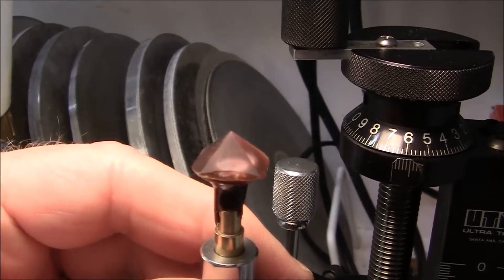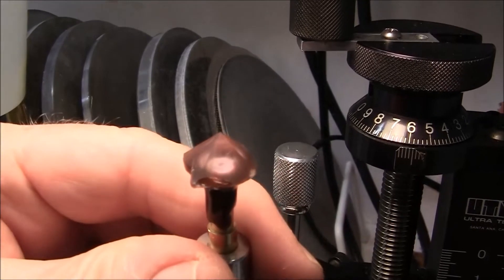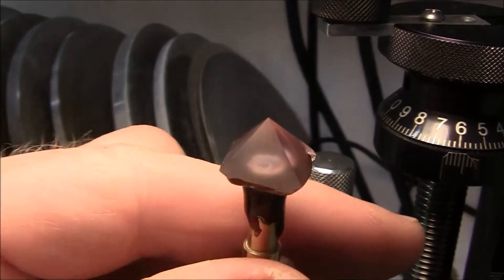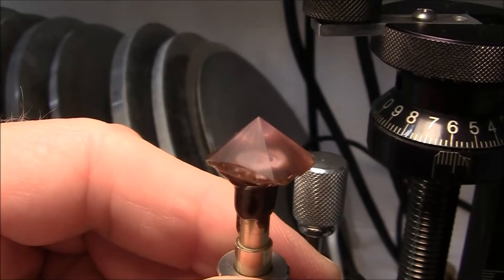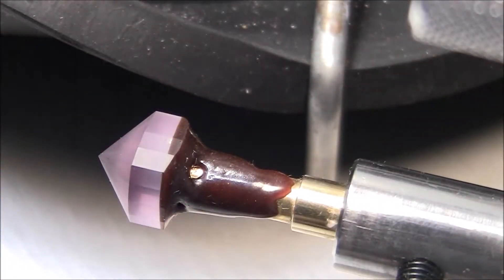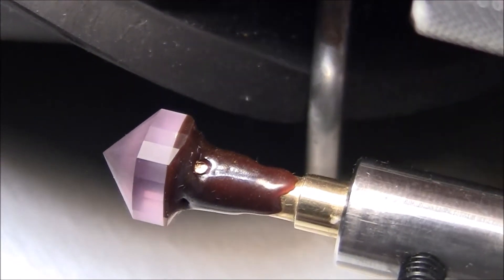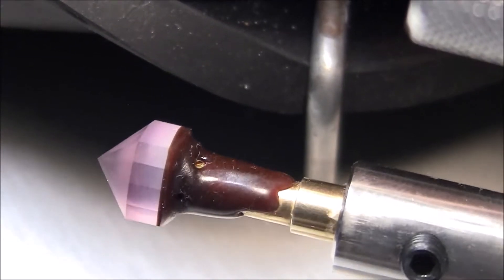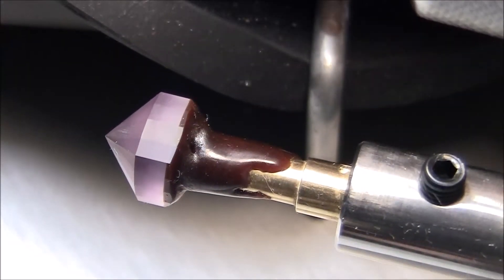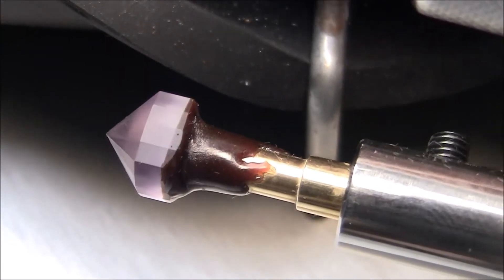I've got pavilion steps one and two completed, cutting with the 600 lap. These are the brake facets. I've just finished cutting all of the girdle facets. I've been using the 600 lap, so next I will go to the 8,000 pre-polish disc — the copper lap.